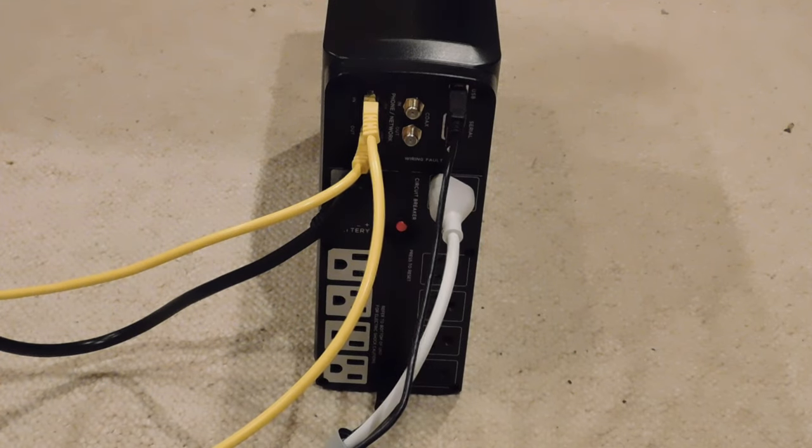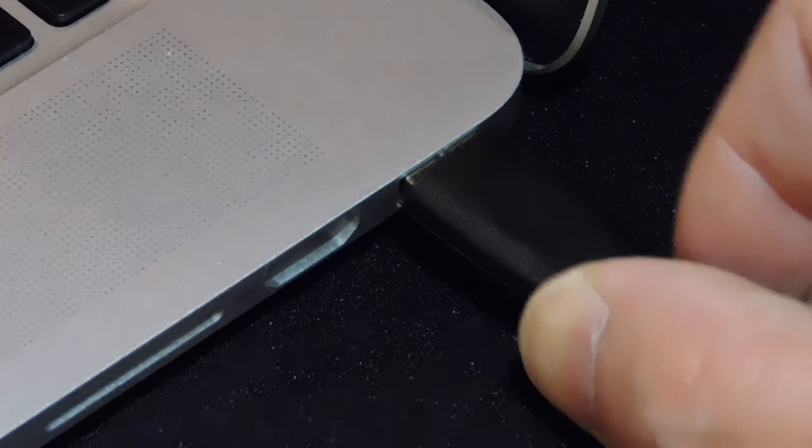Plug in the provided USB cable — it's so that the computer and the unit can communicate.